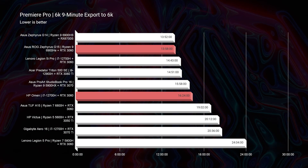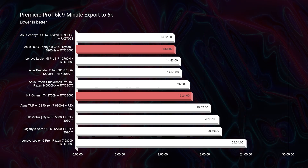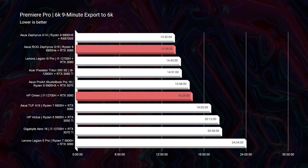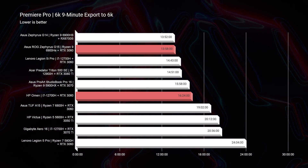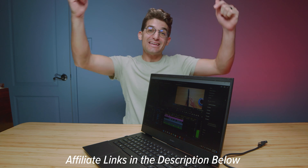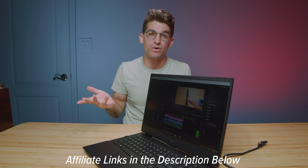It gets close to the best results on the chart. And even for 6K B-RAW, you can see that it is, again, one of the best laptops. It's not the best — it's about the 16-minute range, and one of the best is around the 15 or 13-minute range. But it hits that median on the chart, and this laptop will do very well for both 4K and 6K video editing. Let me know your thoughts if you'd be considering picking up this laptop for your video editing needs.